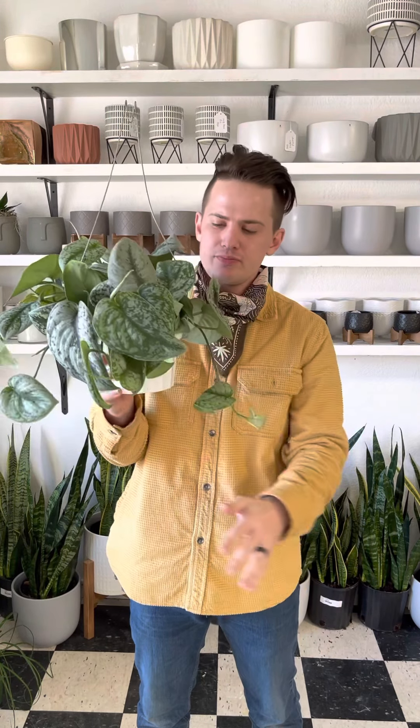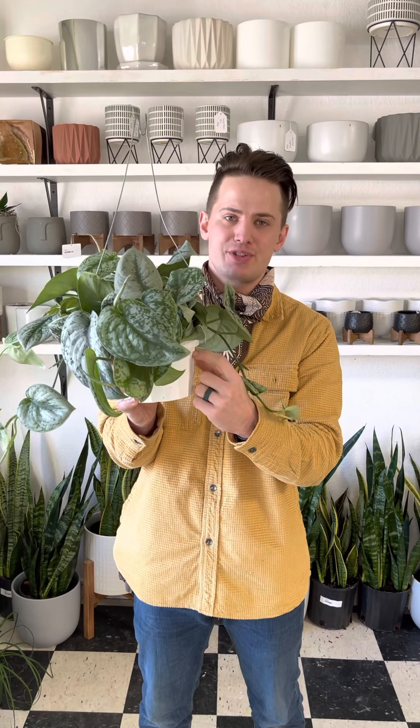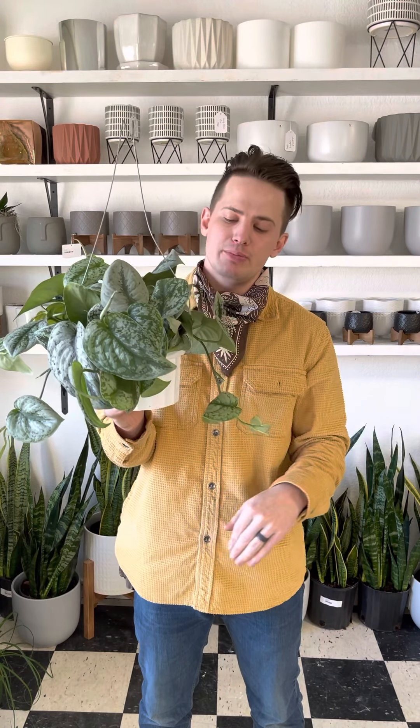Next let's talk about watering. In the spring and summer months this plant is actively growing — this is its growth season — and so you're going to water it when it dries out about twenty-five percent. In the winter months when it's colder out it goes dormant, and you're not going to see as much growth or maybe no growth at all. During that time of year I like to let it dry out about fifty percent in between watering.